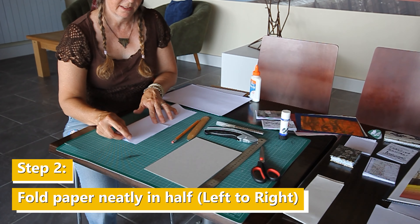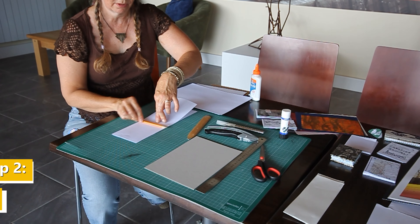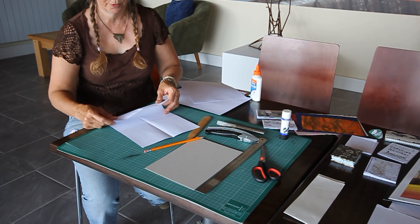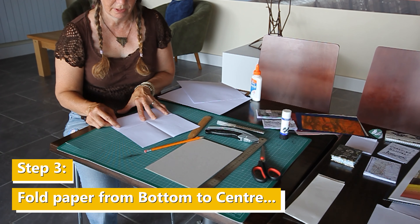We fold it in half the other way. Start at the center and go out. We're going to fold it in half from the outside to the center.